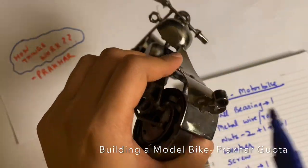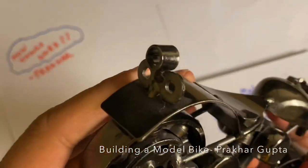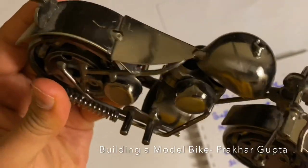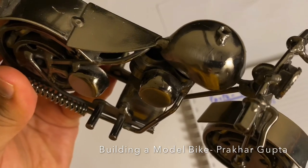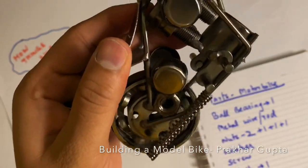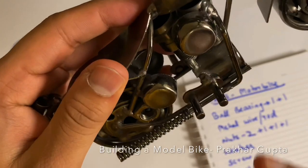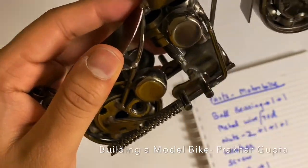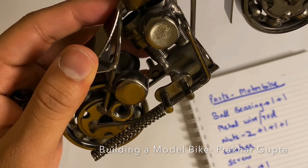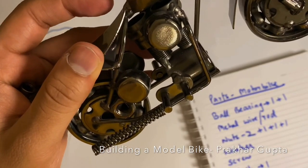Then there are two back lights — they have used simple sheets with holes. There is another ball bearing. There is a metal wire rod. There are two big screws which depict the engine cylinder. There are two metal caps — total one plus two caps.